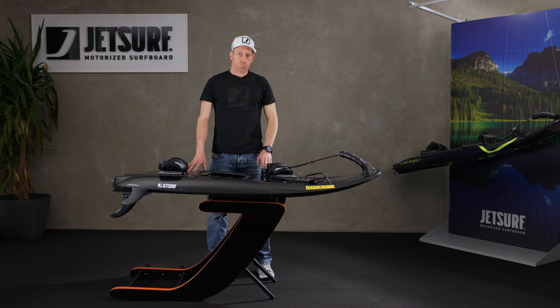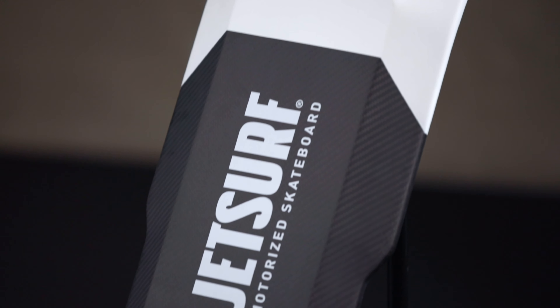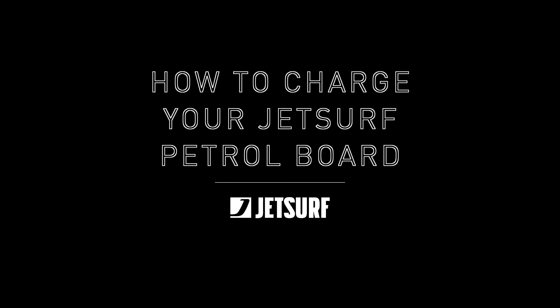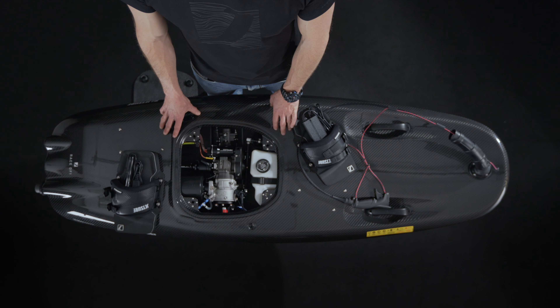Hi, I'm Rui from JetSurf and I'm going to show you how to charge your petrol JetSurf board. We've got the board on the stand, nice and flat, so we can get to the charging connector and connect it to the charger.